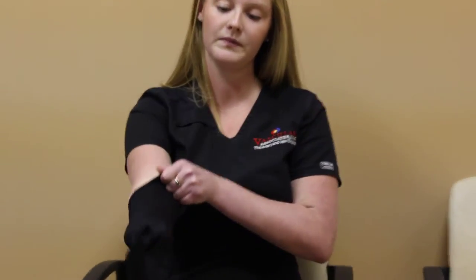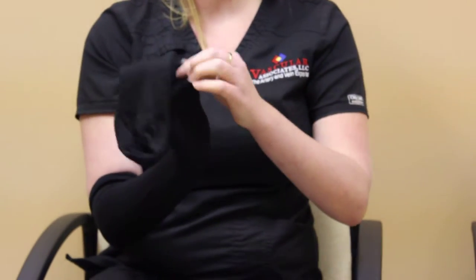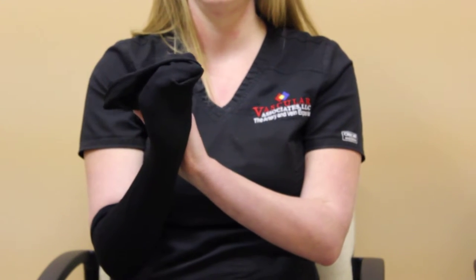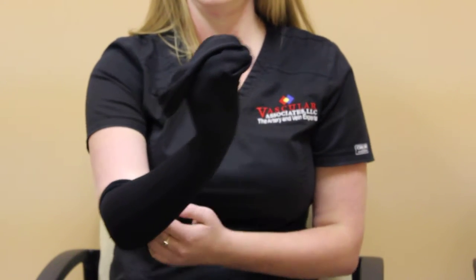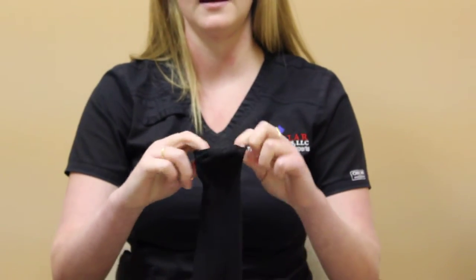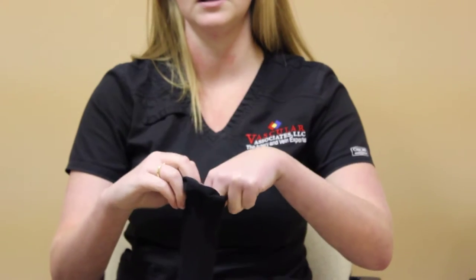When putting on your compression socks, you're going to reach inside, grab the heel, and flip it. It kind of makes a little sock puppet. You're going to flip the rest inside out so that your heel is now on the outside and the foot is tucked in.